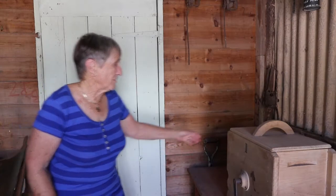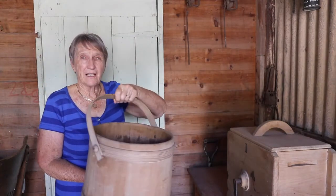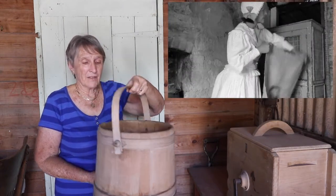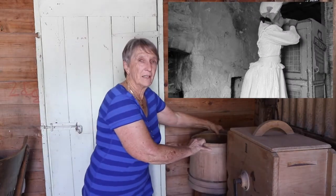A lot of people, especially children, wonder where on earth butter comes from. So first off you'd have to get your pail or your bucket, go out to the paddock, get the cow in and milk it.